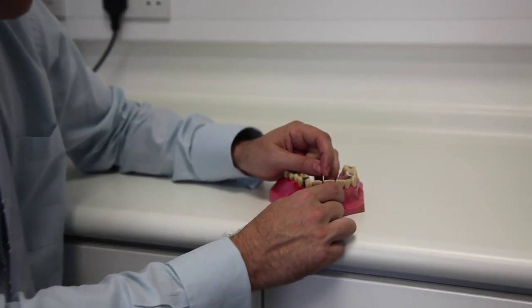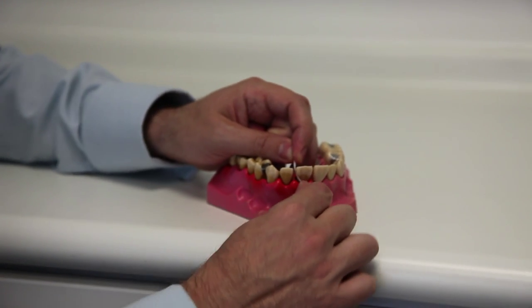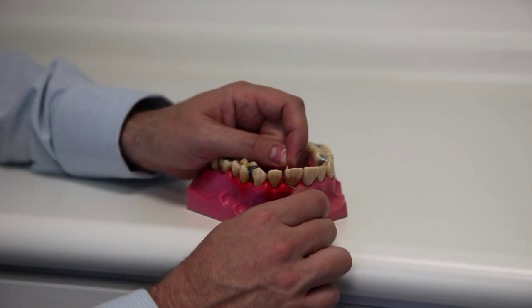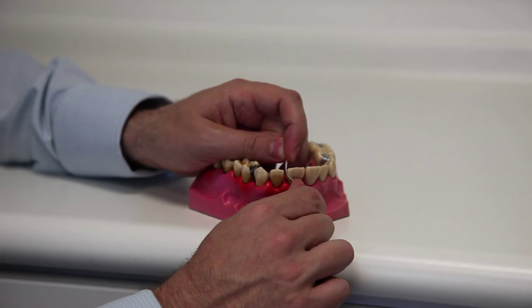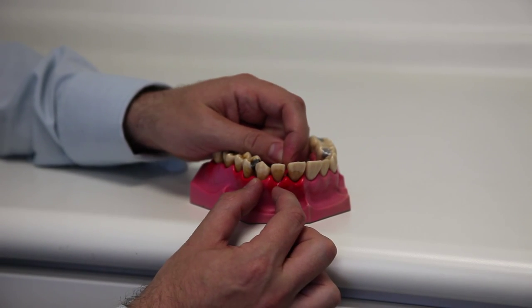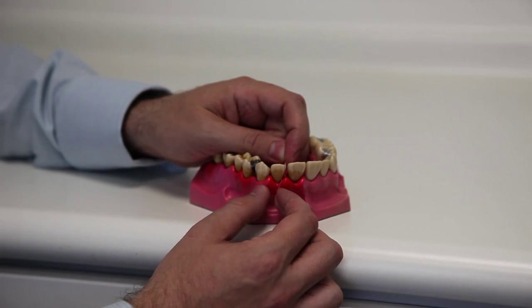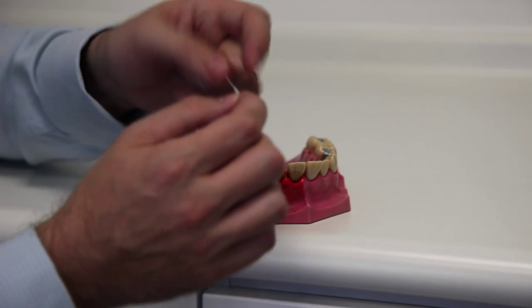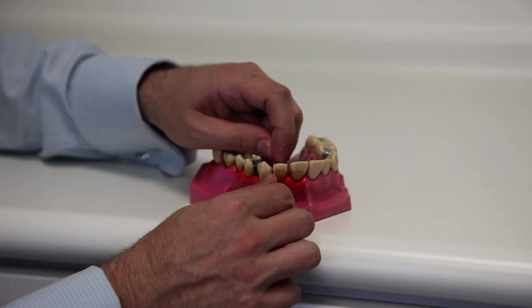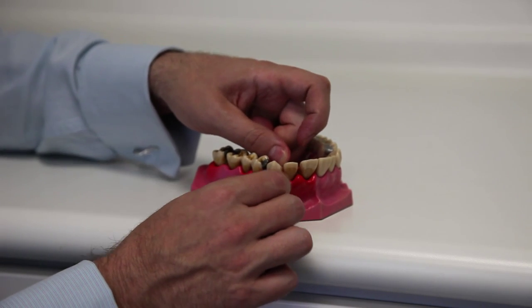Go onto one side of one tooth using a sliding mechanism — the sliding mechanism is really, really important. Never use a sawing mechanism because eventually you'll damage the tooth. Use the sliding mechanism up and down, then go onto the other side of the tooth, up and down. You know when you've finished because you'll hear it go quite squeakily clean.